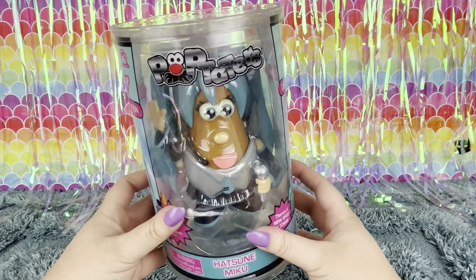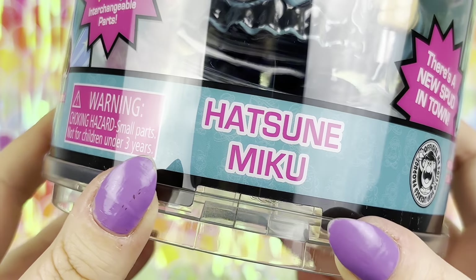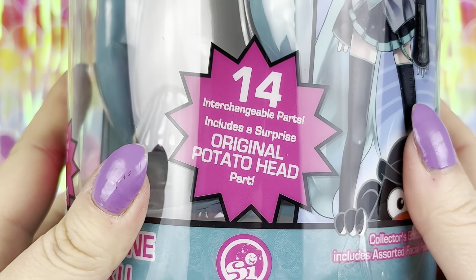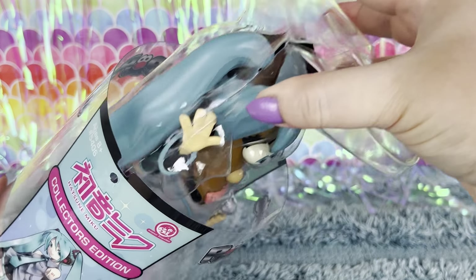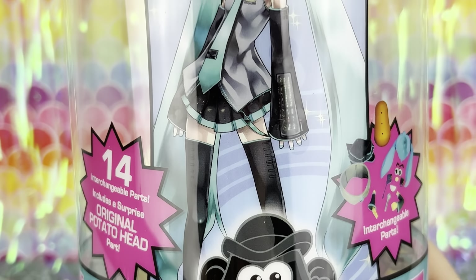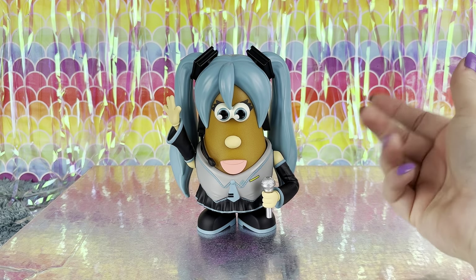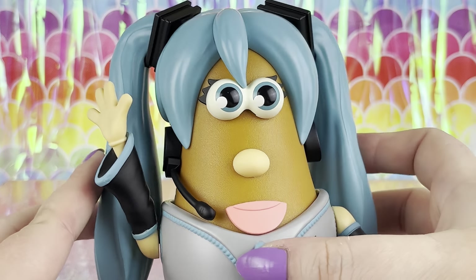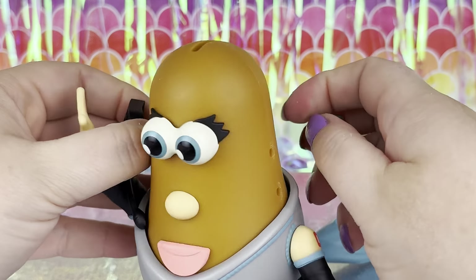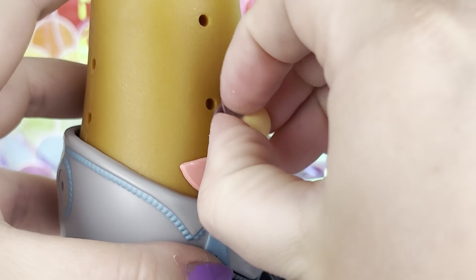There is one last thing in the box — it's a Pop Tater, but more specifically it is a collector's edition Hatsune Miku Pop Tater, and it includes one surprise original Potato Head part inside. I didn't know who Hatsune Miku was, so I did a quick Google — apparently she is a virtual Japanese pop star. So she went from pop star to Pop Tater! Her origin story is that she comes from a not-so-distant future where music was lost, and she emerged as an android and reintroduced singing to the world.